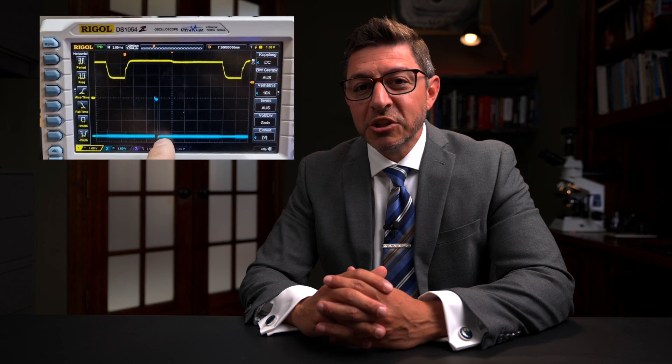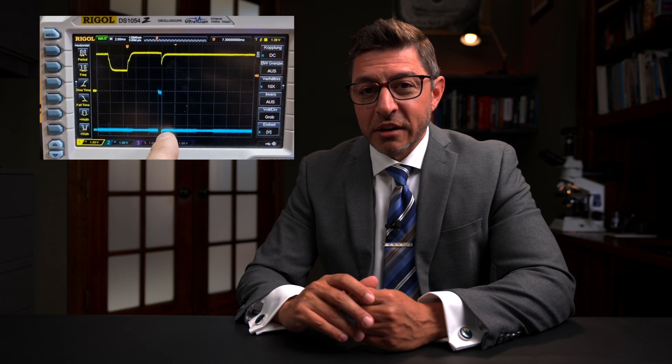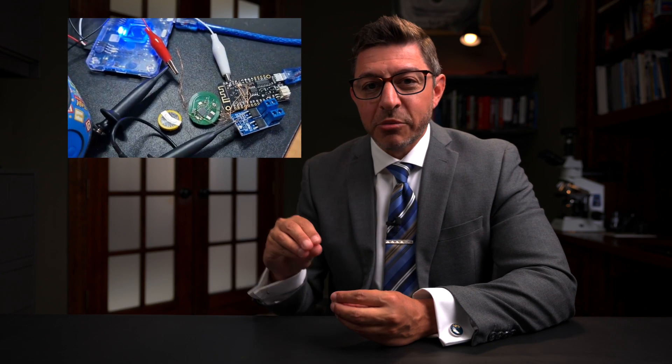That was just the first challenge. Once he connected to it, he wanted to dump the firmware, and his technique was to glitch the processor — to glitch the voltage line. I've talked about this on this channel, showing the use of a chip whisperer to glitch a part using a tool I wrote called Glitchy. There are a lot of ways to glitch a part, and chip whisperer wraps all the stuff you need into one nice tool.